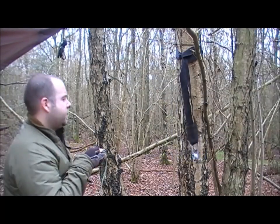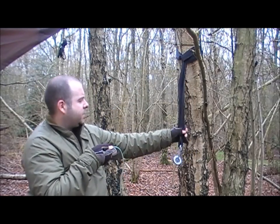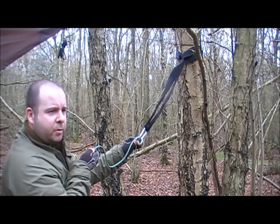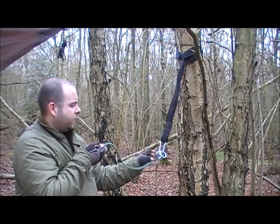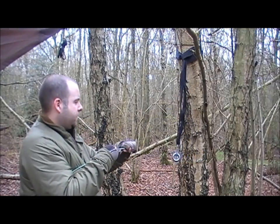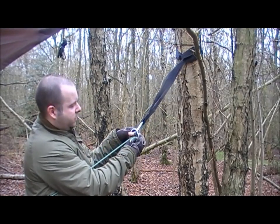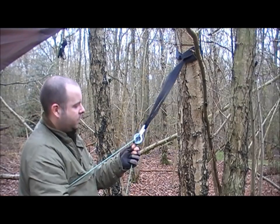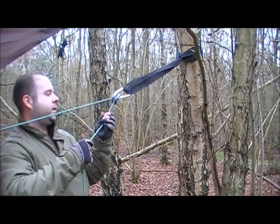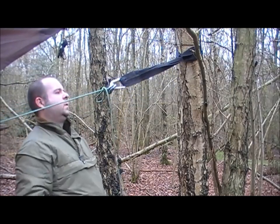For the hammock suspension system I've got tree huggers which are larks-headed around this birch, down to a climbing-grade carabiner and two rappelling rings. If you're using a Green Hornet like I am, you're going to have to mod the Hornet by putting this 6mm dynamic climbing rope onto it. You thread the rope through once, then split the rings and put it through again. When you've got it the way you want it, you can just do a simple stopper knot — that's not going anywhere.